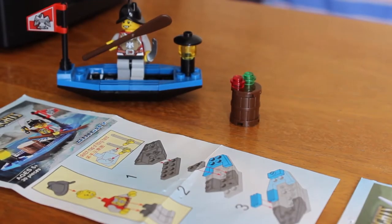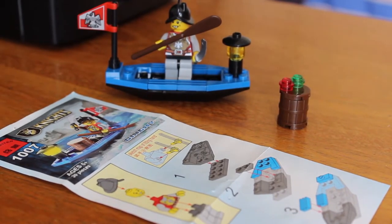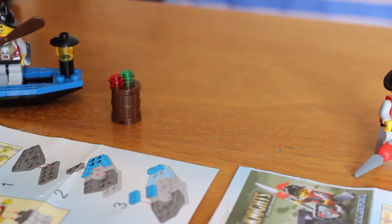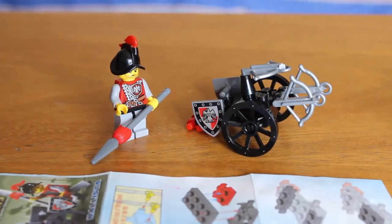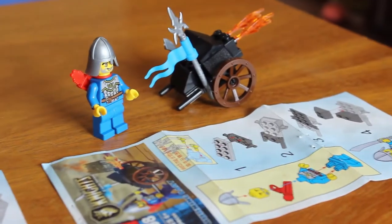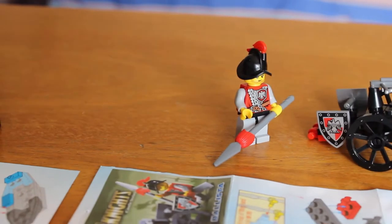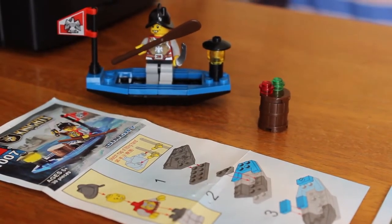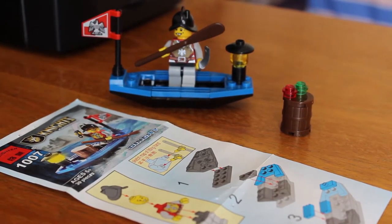Hello everyone and welcome. Today we're going to look at some very interesting and very small — I wouldn't say battle packs — but some pretty unique things from the Ignite Castle Series from Enlightened. They look really good if you like castles and building blocks. They really deserve a full review, talking about all the good and bad points about these specific sets from the Knights Castle Series from Enlightened, and there is a lot to be told.